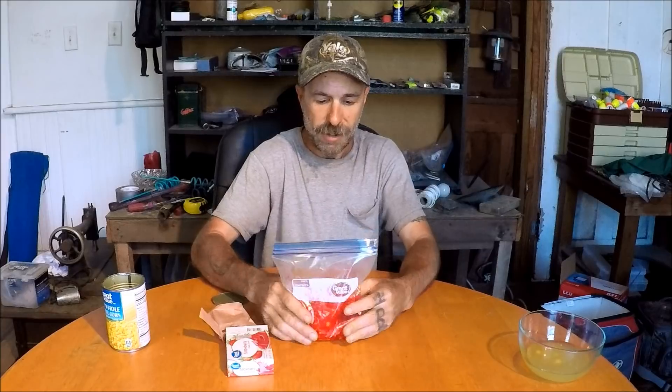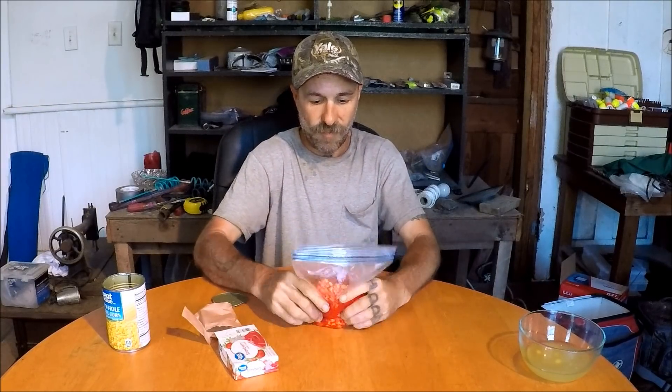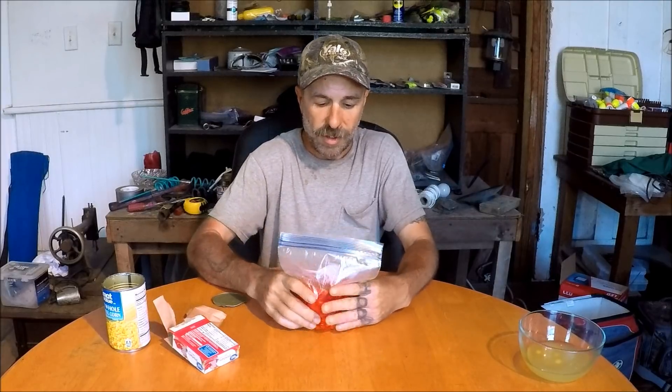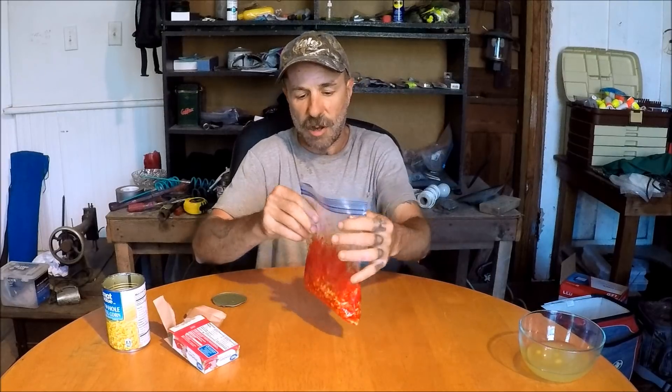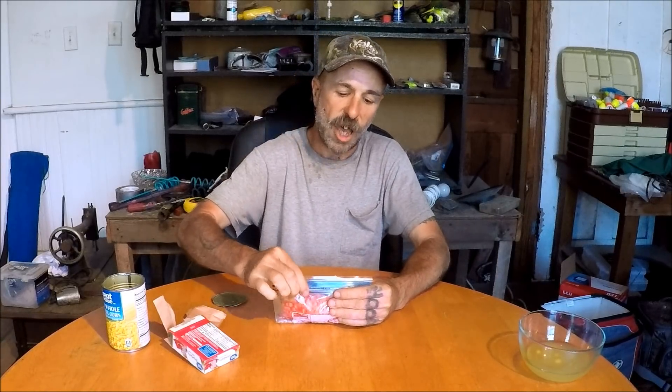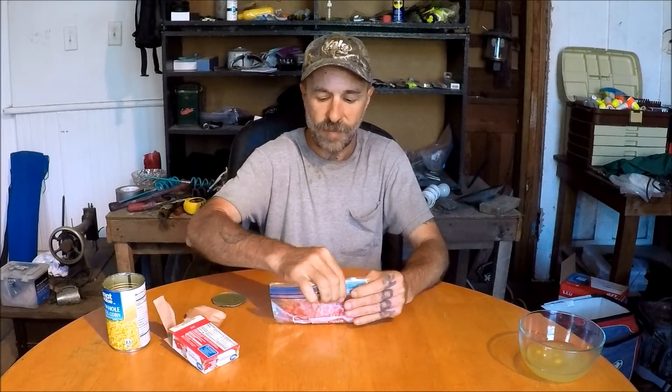Look at that go red — it's going nice and red. Now if you'd like, you could double down on the strawberry and put two boxes in there. But I'm just going to go with one because I think it's going to be fine. What we're going to do is get some of the oxygen out, zip it up, and put it in the fridge overnight. Give it a chance to soak up all that good flavor, and then we're going to go fishing with it.